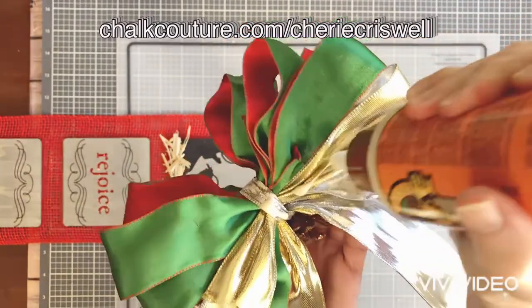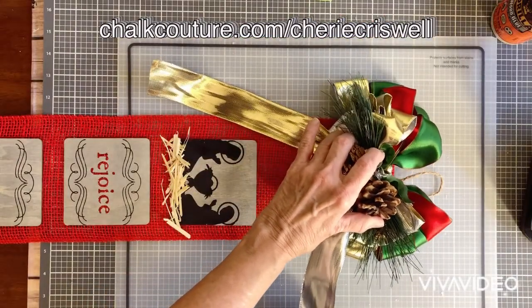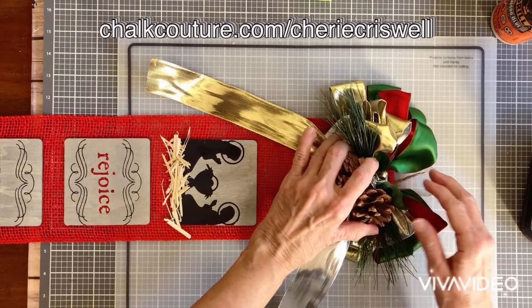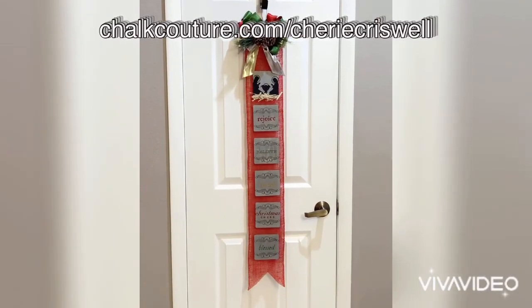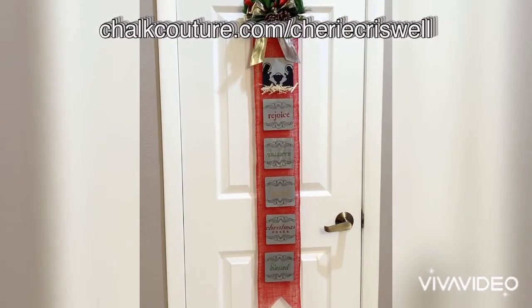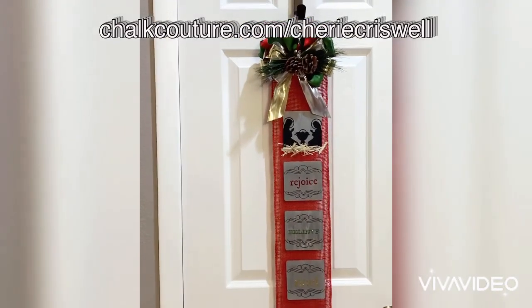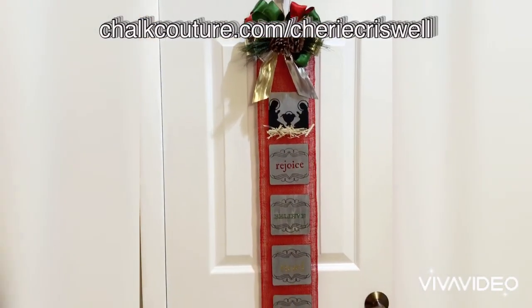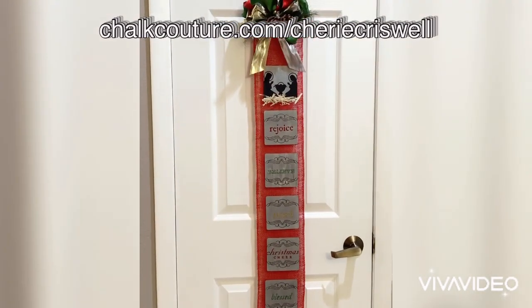I made my bow — a lot of pretty Christmas ribbon I put together with some pine cones and I just simply glued it. Took a piece of twine and looped it around and glued it also. And there it is all done. Really simple, but I think it really turned out nice. Thanks for watching.